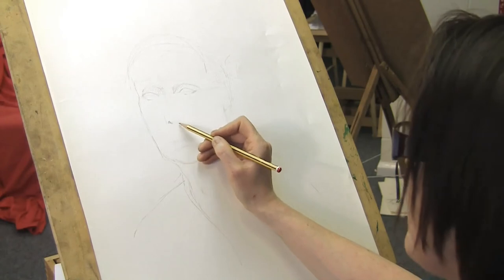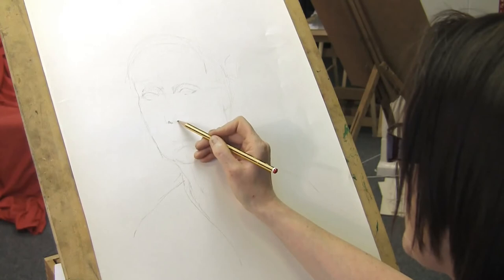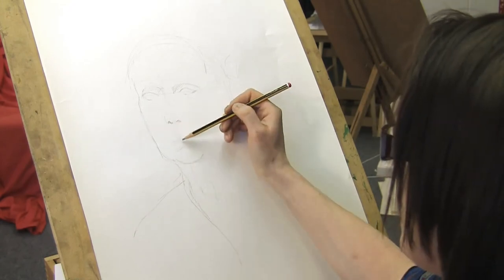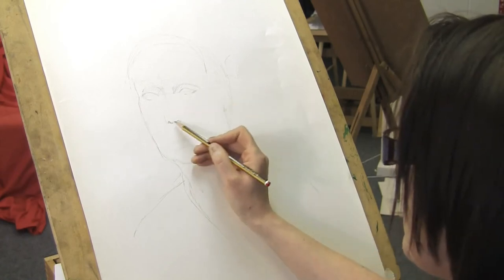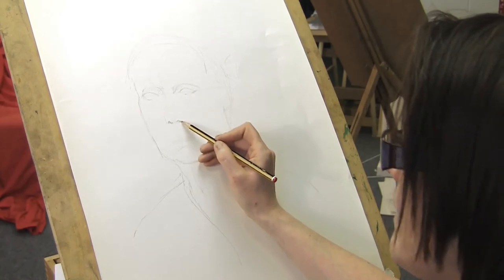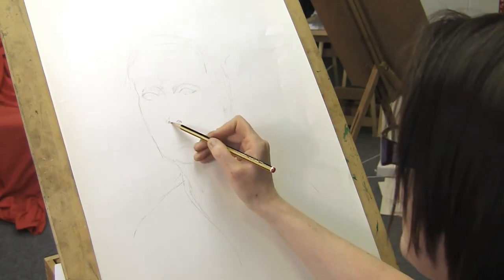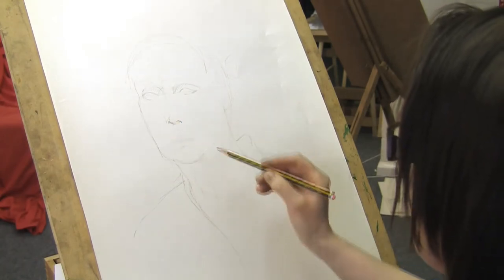The nose is always a very difficult part to draw. I like to start by trying to position the nostrils and then take the nose back up the face. Again using my baseline and the nice little vertical I've given myself, I know that my nostrils are almost even either side. And that's enough for me at the moment.